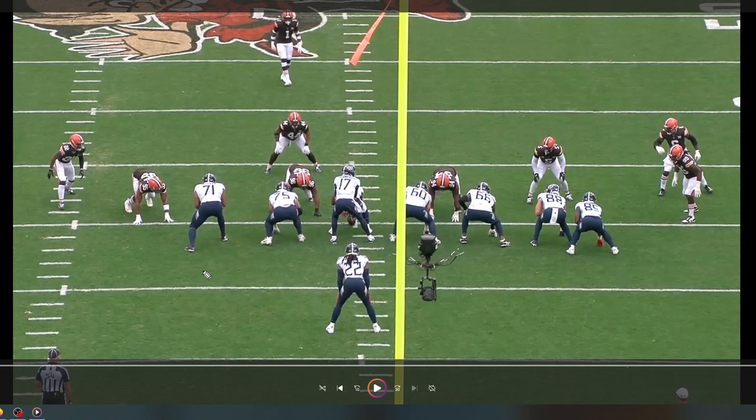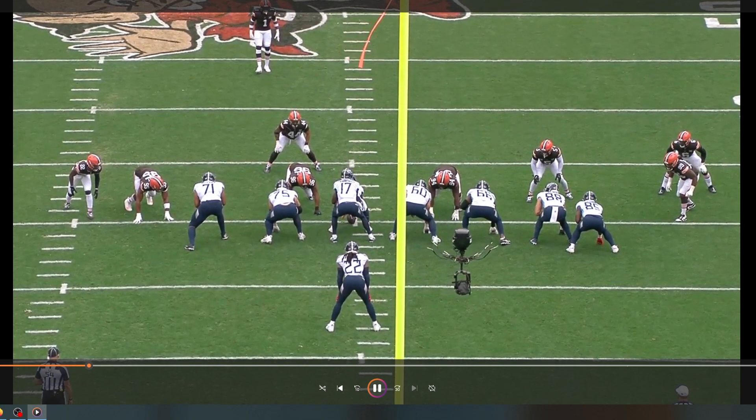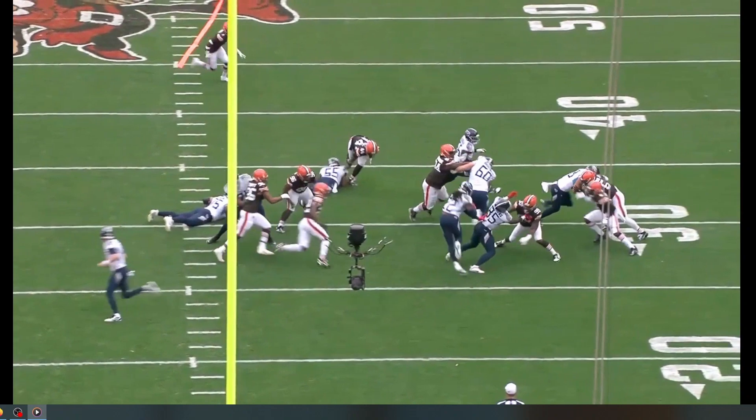This is one of my favorite plays from Aaron Brewer this past year. 75 cuts, 96, and Aaron Brewer puts a hand out to clear him out of the way so he can work his way up to 44, who he takes out on this toss play. This is a play that will translate to what Miami does and does best. Look at that hand. Good block.